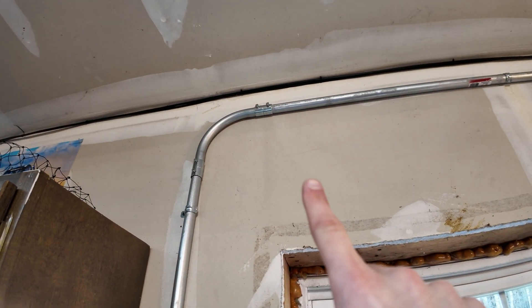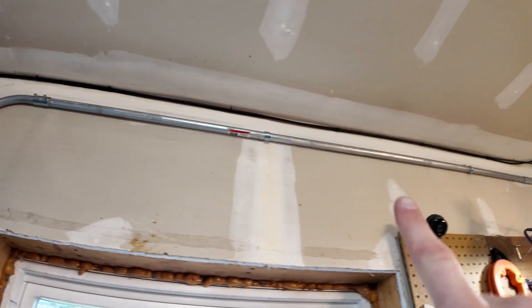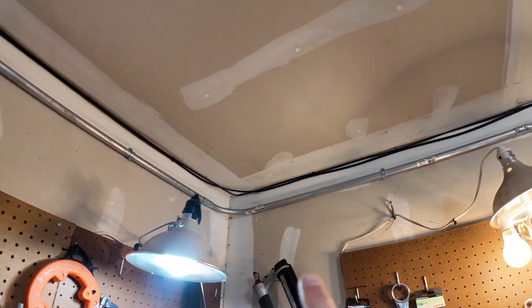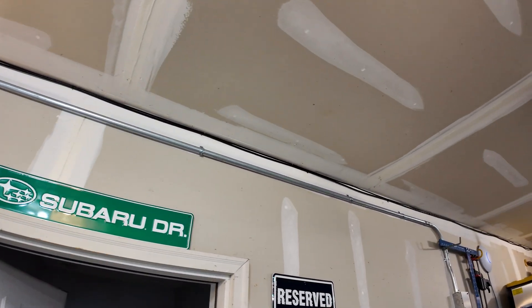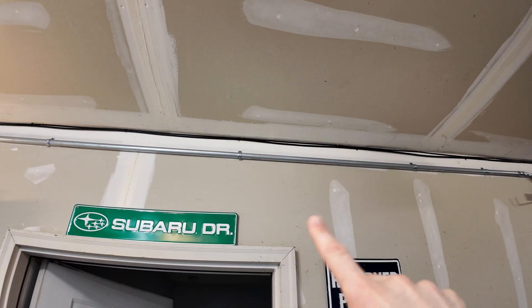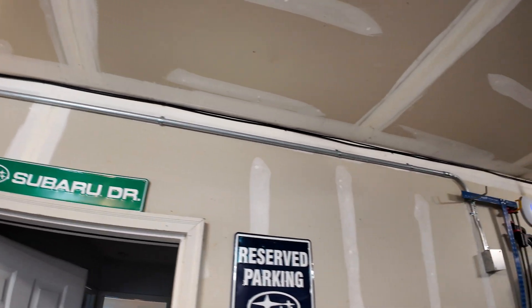Wherever there's a connection that's called a coupler — we've got the screw-type couplers. We were strapping every three feet from a junction box; you're only required every ten feet on a run, but in our case we just wanted the extra support and it wasn't a big deal.